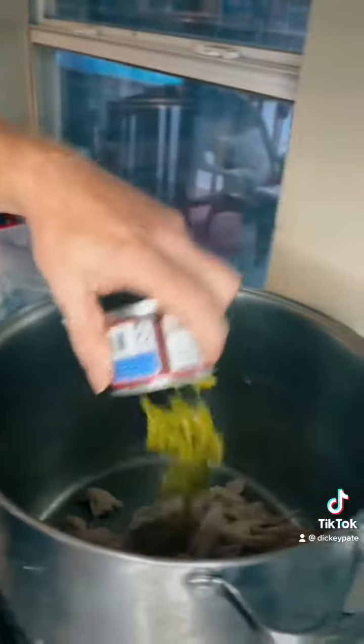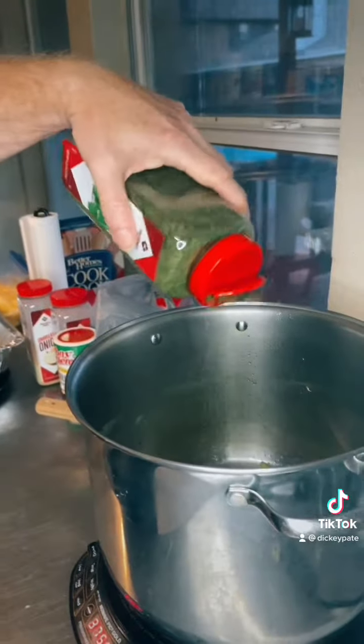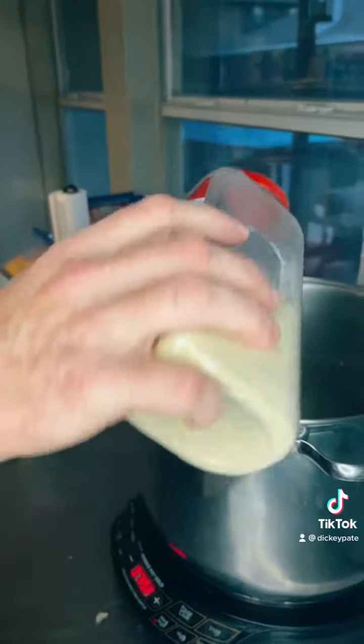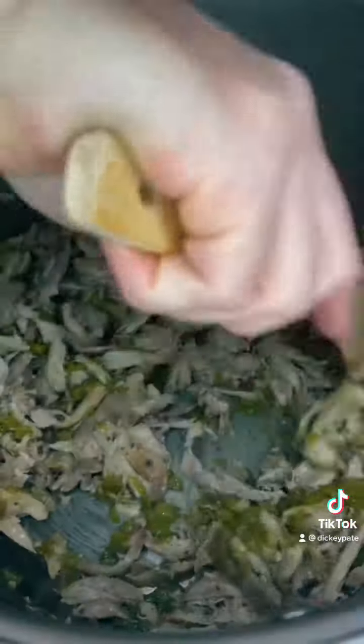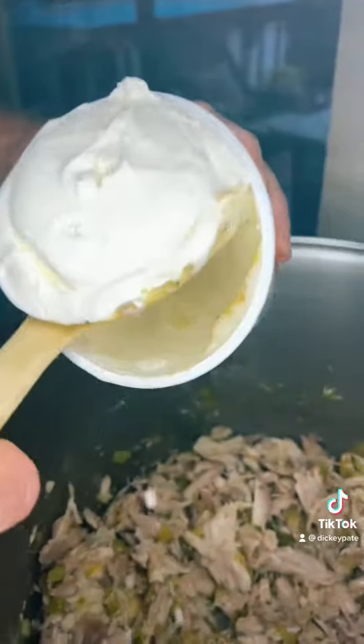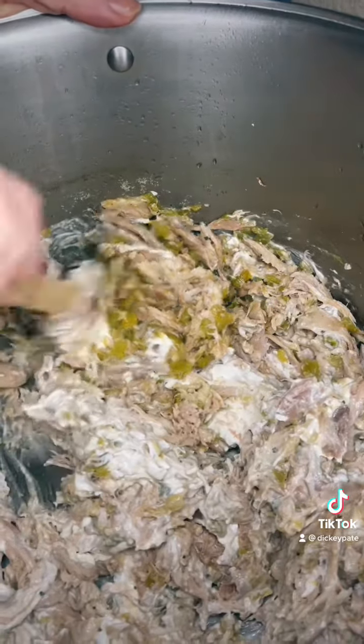Four green chilies — canned green chilies — some cilantro, some Tony's, garlic, onion powder. Now we're going to get that warm. After that gets a little bit warm, then we're going to put some sour cream in there. Let that cook. Salt and pepper to taste.